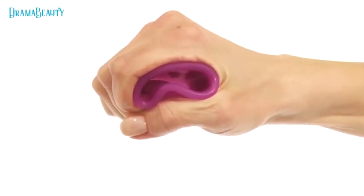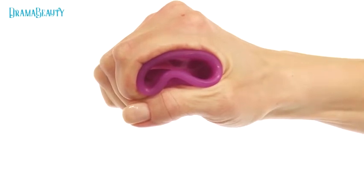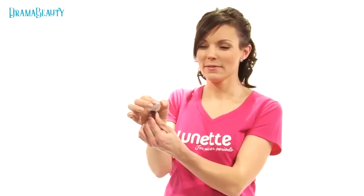Grasp the bottom of the cup tightly with your forefinger and thumb and pinch to release the suction. Rock it back and forth and gently ease it out.